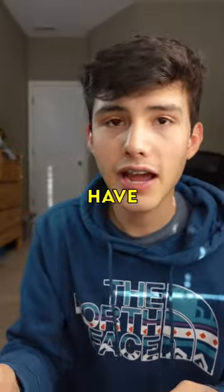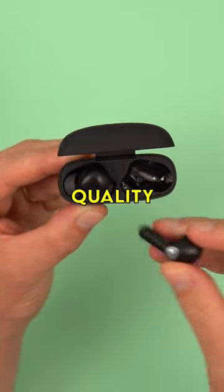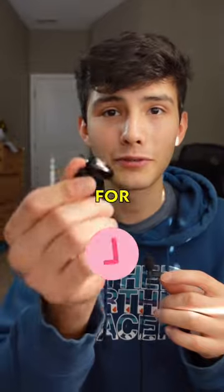Also there are the Soundpeats Air 3 Pros, which I have here. For $50, these are some really, really good earbuds. They're really well built and the sound quality is not bad. And they also do come with noise cancellation. So there are a bunch of other options out there — don't cheap out for the one cent earbuds.